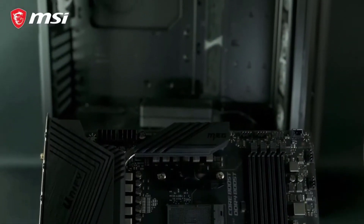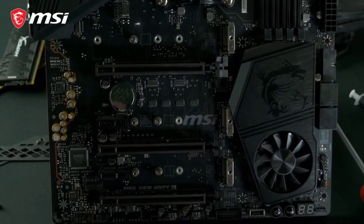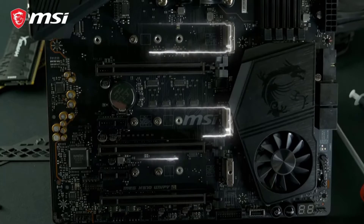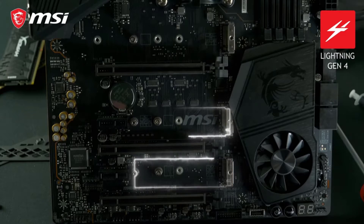MSI's Meg X570 Unify motherboard for Ryzen 9 5900X is the best value for money option, due to its excellent overclocking performance, connectivity options, and much more without a premium price tag.